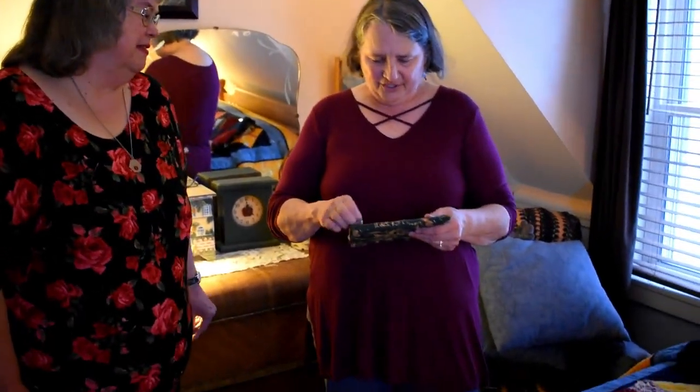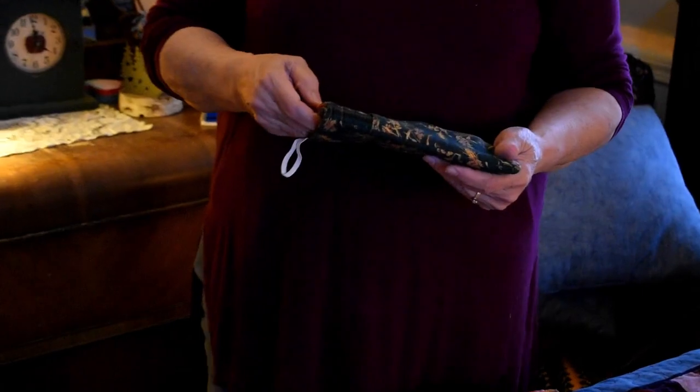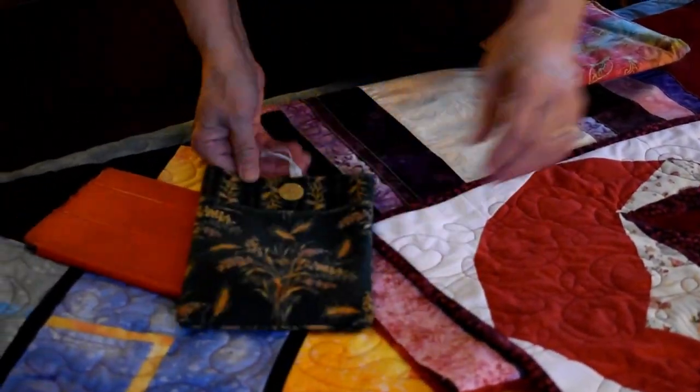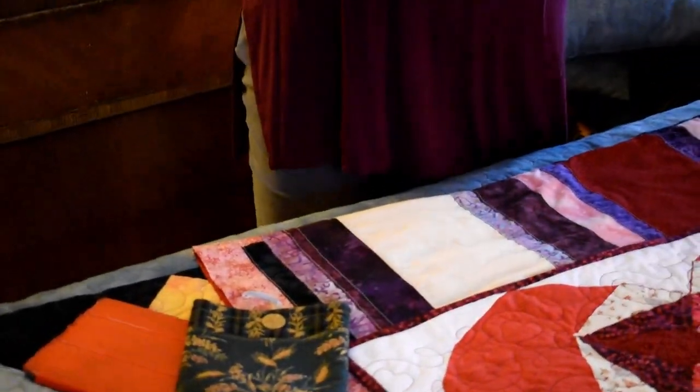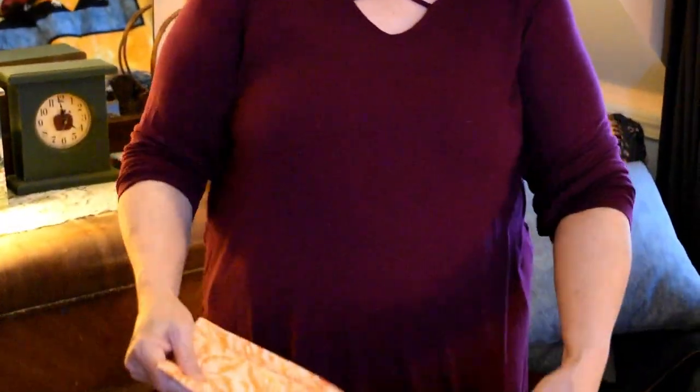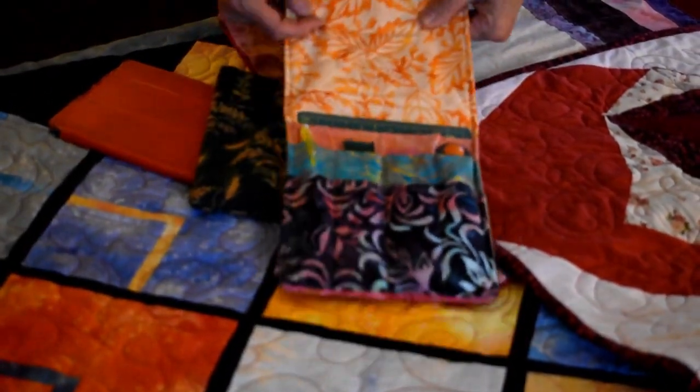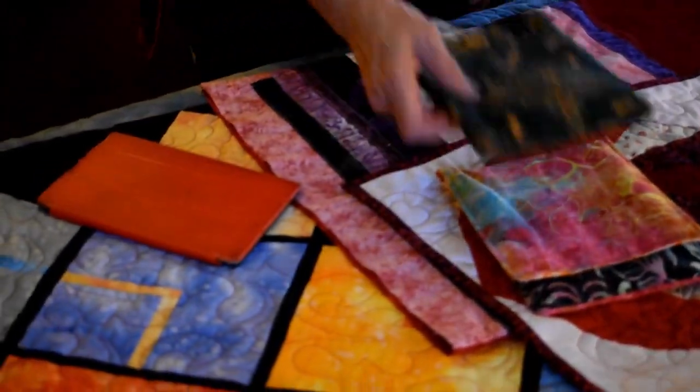This was a fun little project — it's an iPad holder with a little pocket. I made something similar for Beth for her little paper piecing supplies. You can just put a bunch of stuff in it — it's fun and I like the fabrics in it.